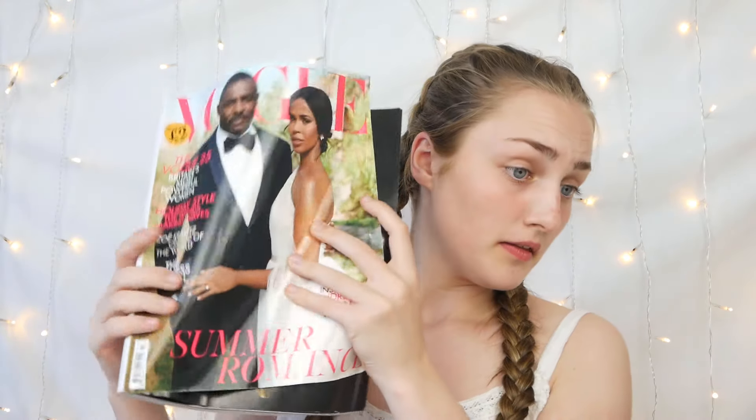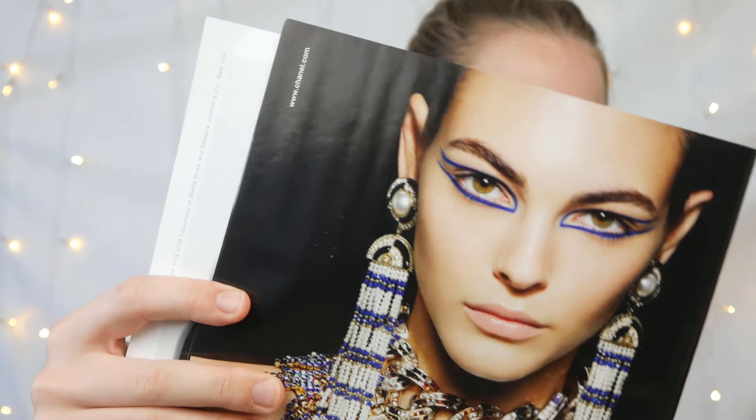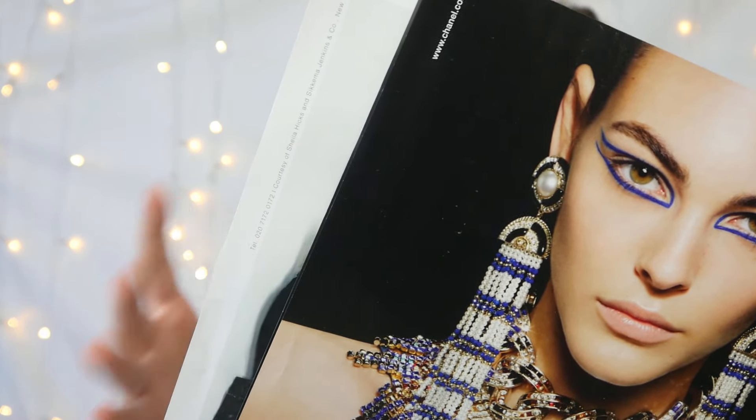Hello everyone and welcome back to my YouTube channel. In today's video I'm going to be recreating a Vogue model look. I have done this once before — that look was more of a glowy, natural, inner beauty kind of thing but with makeup on. I'll pop up a picture and link the video down below if you want to see that. I loved how that turned out.